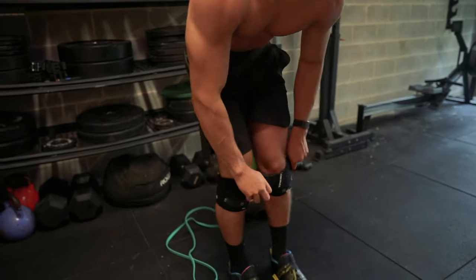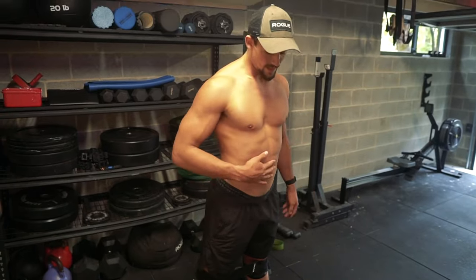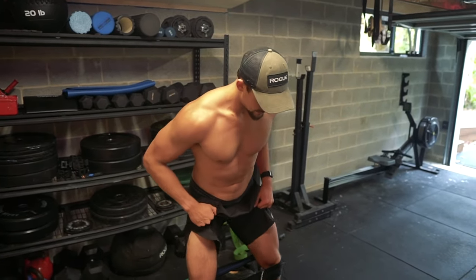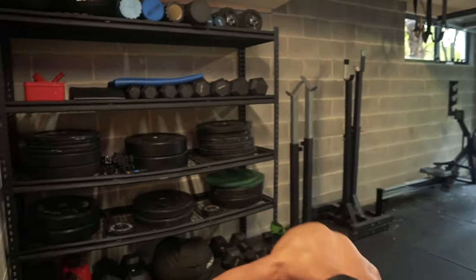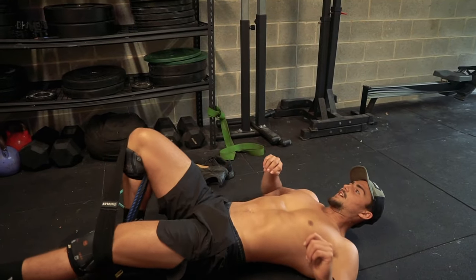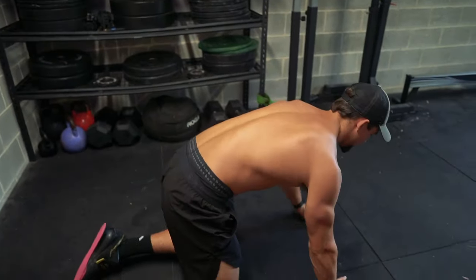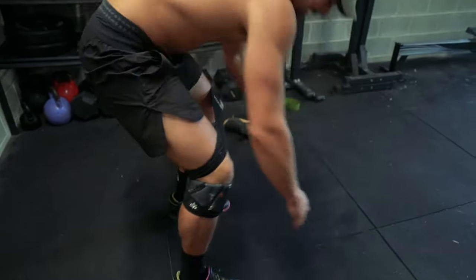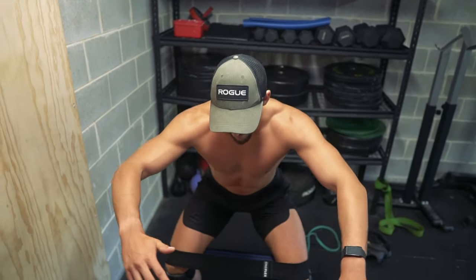Then I get a booty band and do this sequence of crab or monster walks. With this sequence I'm trying to get my glutes firing. Most people with pectus have anterior pelvic tilt, and a lot of people have that due to sedentary lifestyle nowadays. That anterior pelvic tilt position actually accentuates the degree to which your pot belly and your rib flare looks. So we want to fix that so our pectus looks better. Activating glutes before training means they'll get more involved during movements like squats, helping develop them and addressing the anterior pelvic tilt.